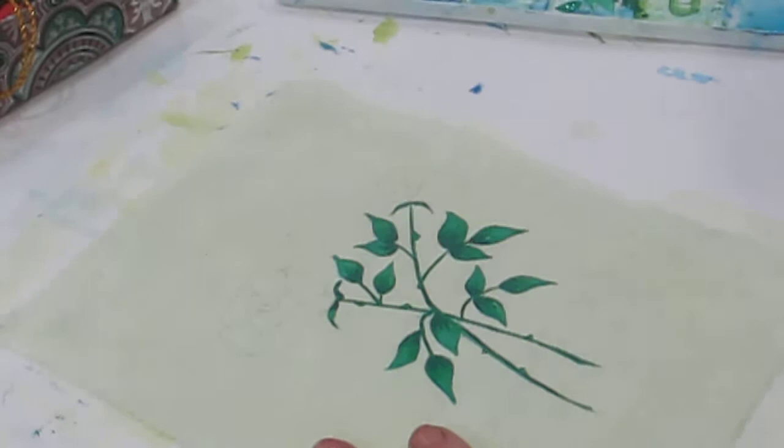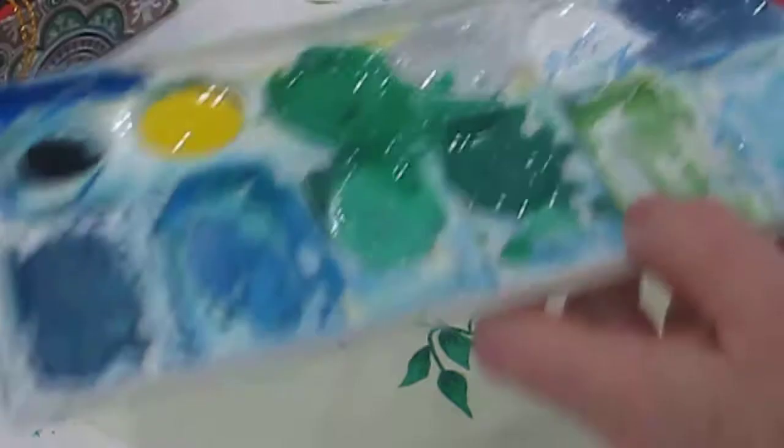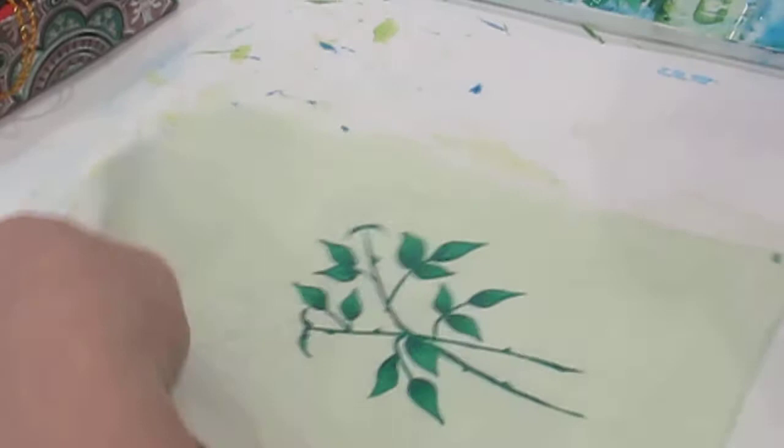Right, so I've got this nice purpley colour here on my palette - whoops, just dipped my finger in the blue as well. So I've got my purple there, and I'm going to start painting that. I'm going to paint that basically onto the bottoms to middles of the petals.